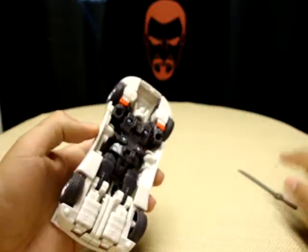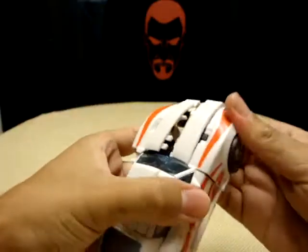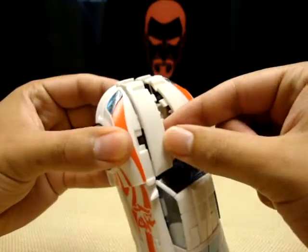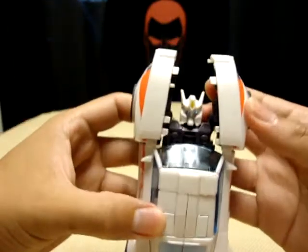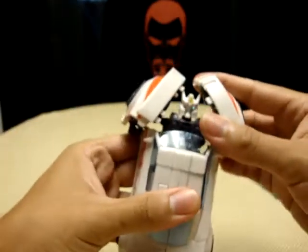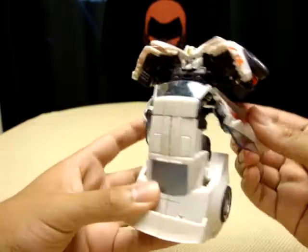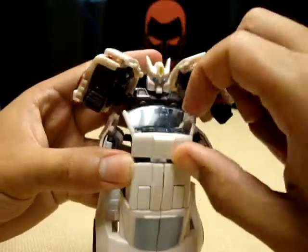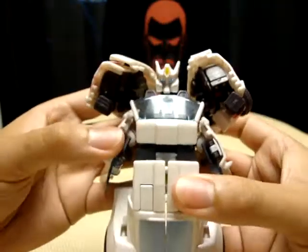Getting down to the transformation — what you want to do is slide the sword out first and put that off to the side. Then come up top and kind of wedge this apart — you can already see his head. Take these panels here, lift them up and shift them to the side. Lift this up and shift it over. Now take these sections and bring them down, rotate them back to get them out of the way. Pop the doors open, angle those back. Take the roof of the car, lift it up and shift it up — there's a tab right there that locks into place.